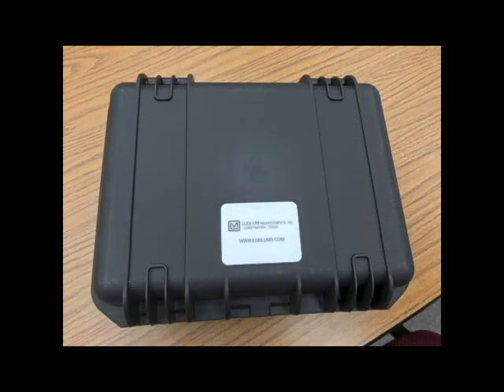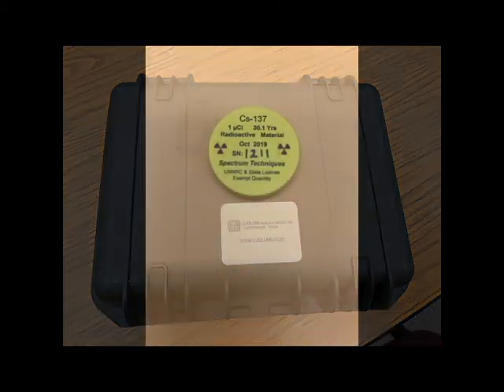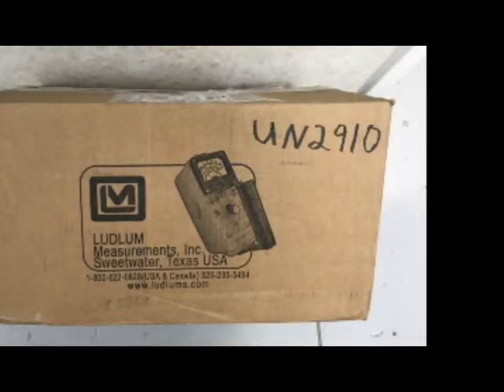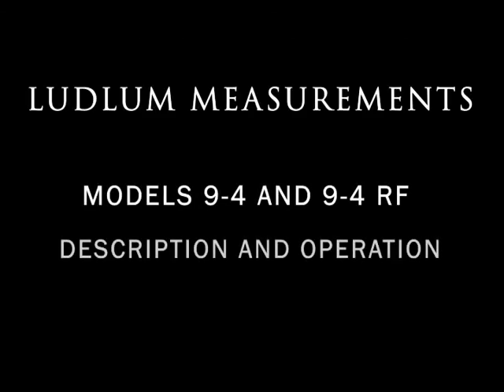We recommend using our small carrying case, part number 2311062, which is sold separately, to store, transport, or ship the meter. The case is waterproof and airtight, and also makes a convenient place to store your check source. If a cesium check source of less than 10 microcuries is being included in the shipment, then the outside of the box — or carrying case if it is not inside a box — must be marked with UN-2910. That concludes our video on the basic use of a Model 9-4 ion chamber.